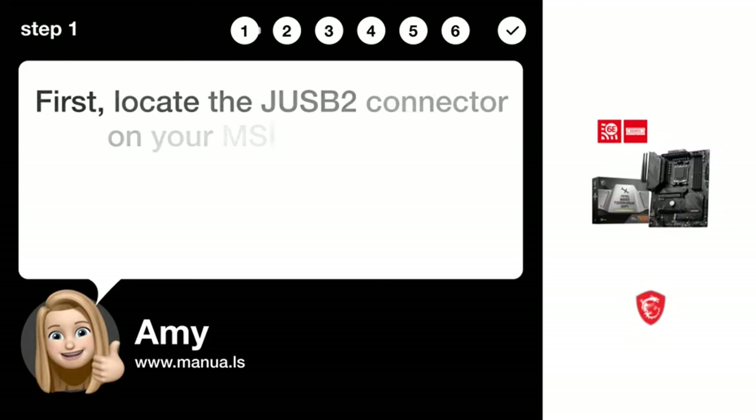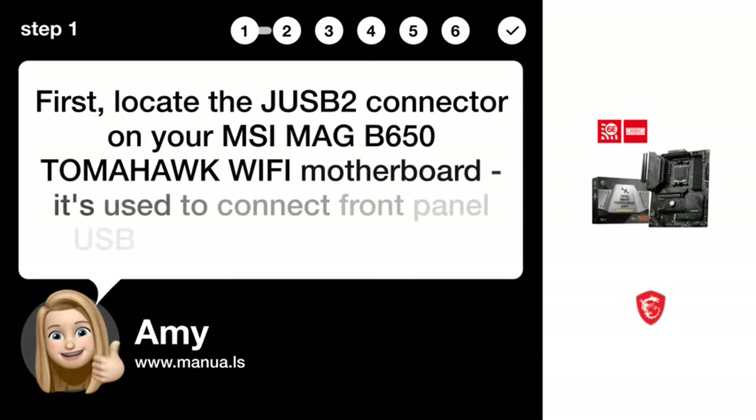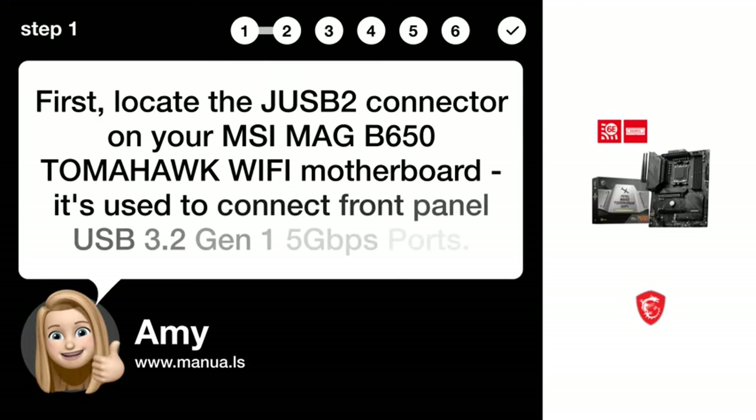Step 1: Locate the J-USB2 Connector. First, locate the J-USB2 connector on your MSI MAG B650 TOMAHAWK WIFI Motherboard. It's used to connect front-panel USB 3.2 Gen 1 5 Gbps ports.